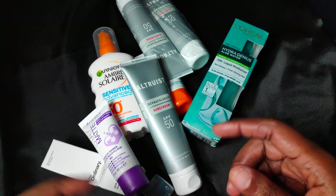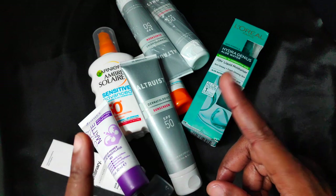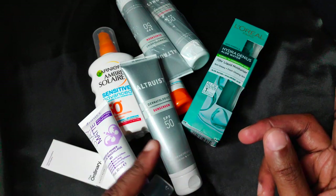Other days, I just stick to my Ambrose Soule Sensitive Advanced Nourishing Protective Sunscreen Oil, which I linked up above.